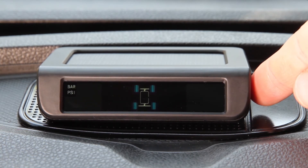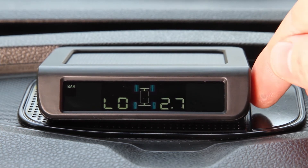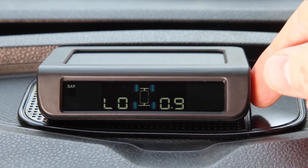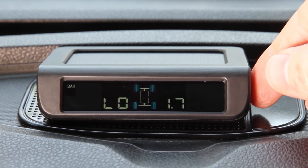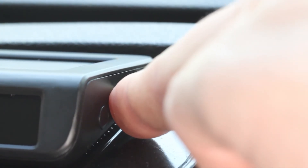If you press the minus button one more time, you will have cycled back to the first setting menu, indicated by bar/PSI displayed on the screen. If you want to change something, tap the plus button once — the option will start to flash. You can cycle through options using the minus button. When the necessary changes have been made, press the plus button once to accept and save changes.